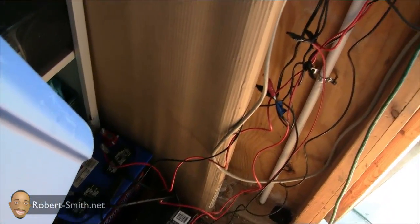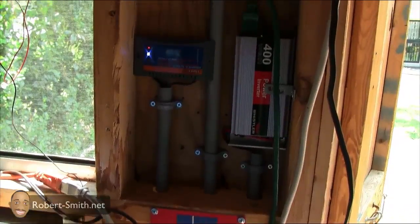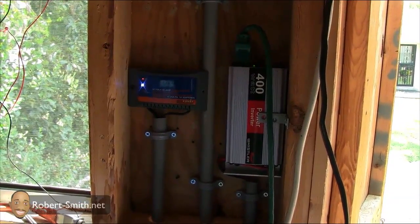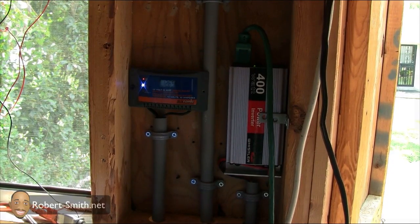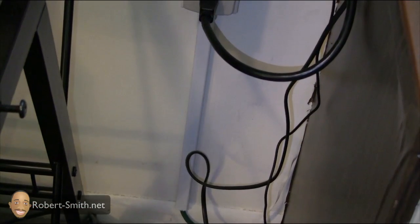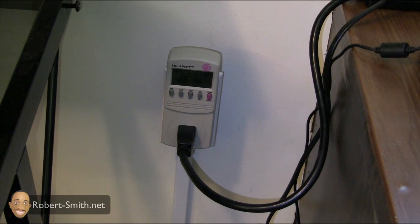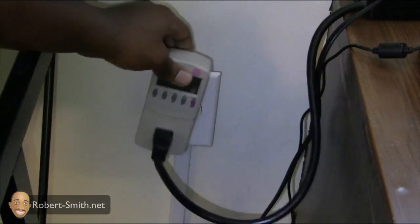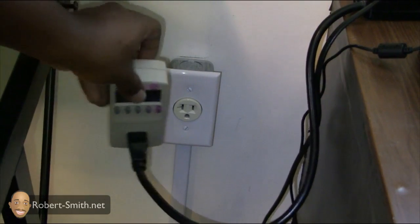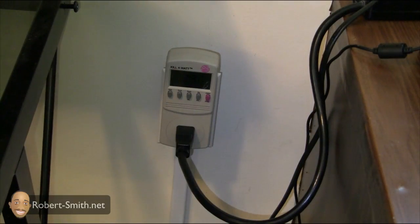I just wanted to give you an idea of how my setup is coming along. For the most part everything is how I want it, just a couple minor things to fix for the batteries. Let me show you inside — here's my basic setup: I have the cord from my inverter coming up under the floor into an outlet I installed. It's not wired into the wall — it's just an outlet hanging out, which is fine since I don't want anything permanent.